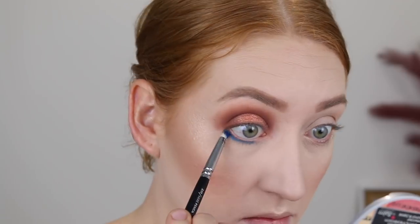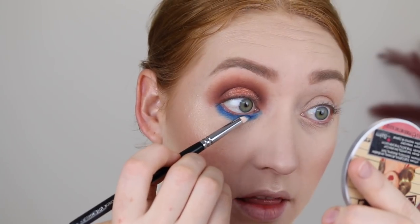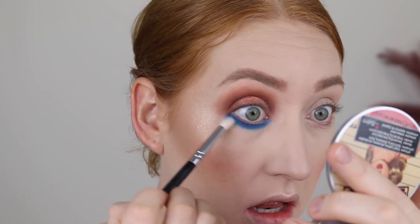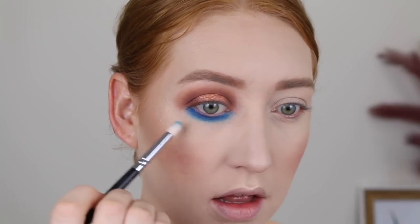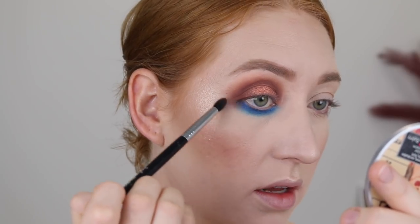Under the eyes, I'm going in with the beautiful blue shade, which I've wet with some Models Prefer setting spray. That is so beautiful - I'm going to pack that on a little bit more. With a clean brush, I'm just going to start to slightly blend that out. It blends really easily. I'm going to go back in with that dark brown shade to blend the outer corner together and slightly bring it down.